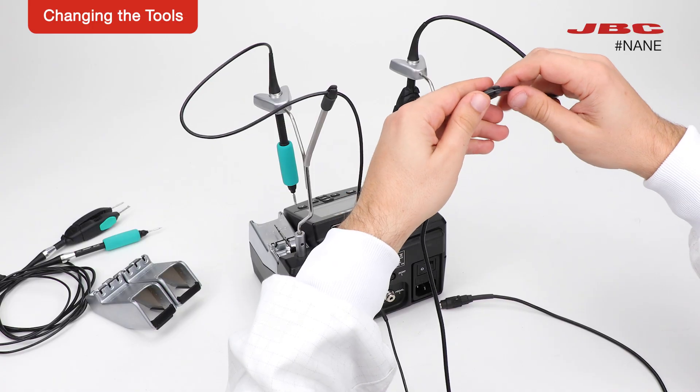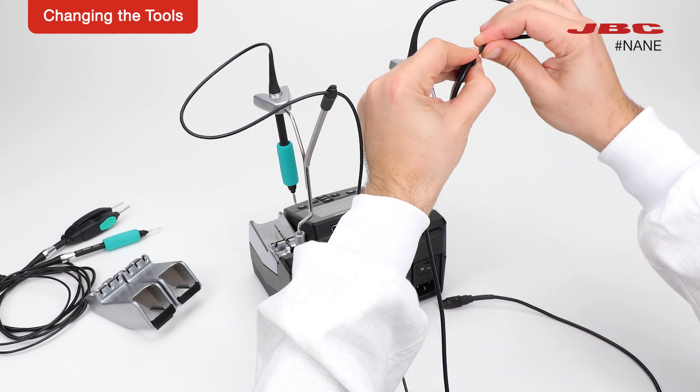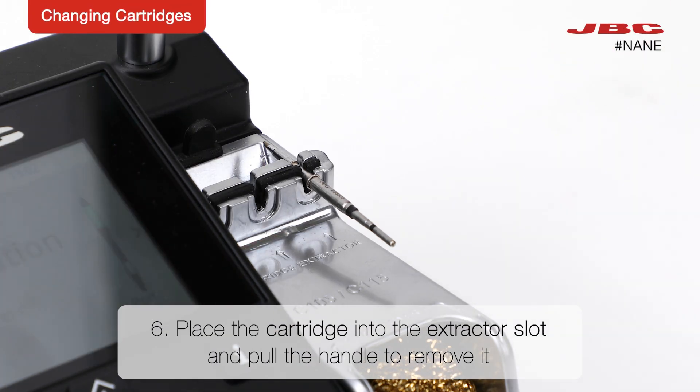Finally, to change cartridges, you need to remove them using the cartridge exchanger. Place the cartridge into the extractor slot and pull the handle to remove it.